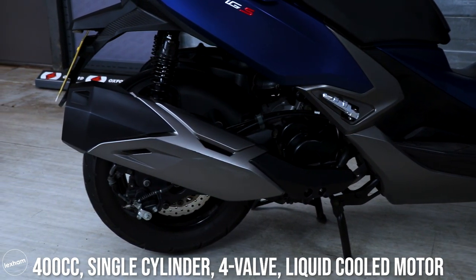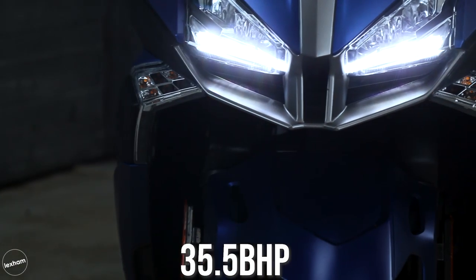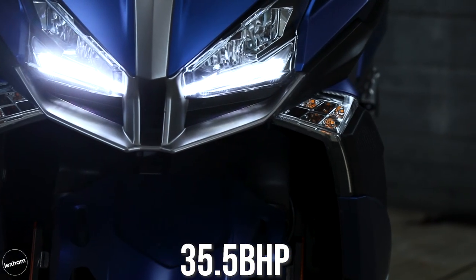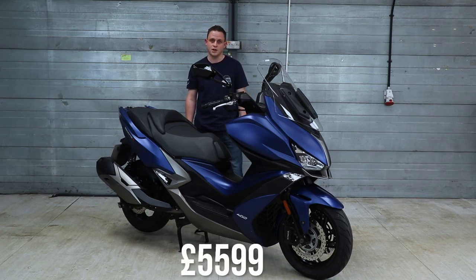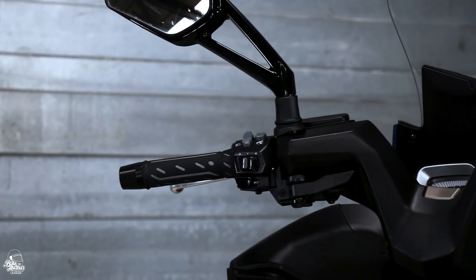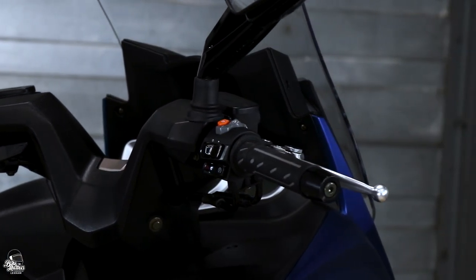The engine is a 400cc single cylinder four valve liquid cooled motor that kicks out about 35.5 brake horsepower and 28.32 foot pounds of torque — so there's plenty of oomph with this scooter. As for price, it starts from £5,599, which is extremely competitively priced when you compare it to other scooters in this engine category, especially with the amount of tech it offers as standard.